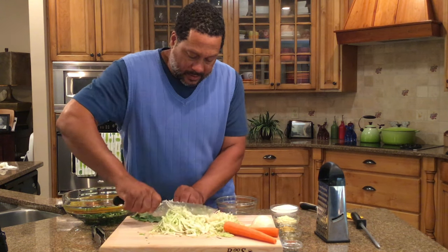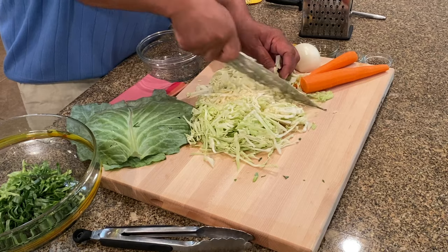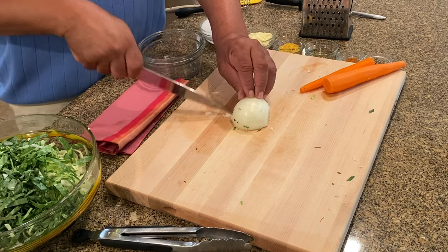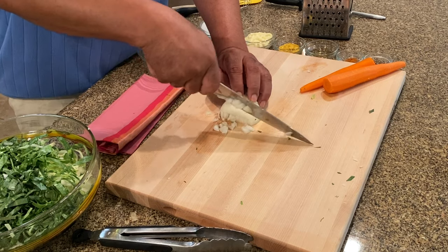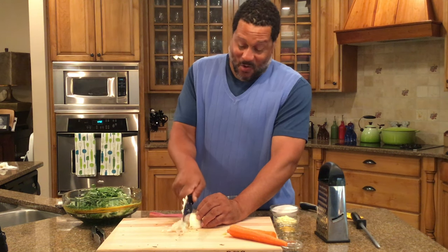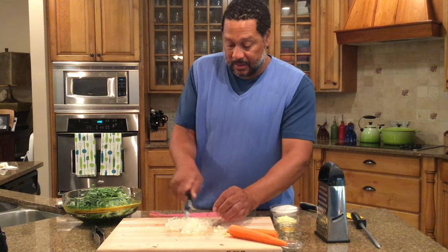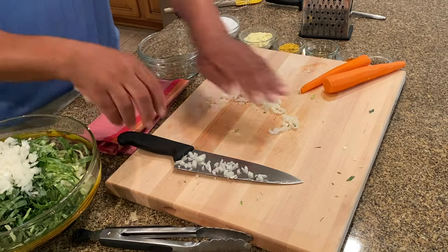I give them a nice little chop across so they're not too long. Here's another big piece of the core — let me give that a rough chop. Now I'm going to take an onion and dice it up. I used about half an onion and half a head of cabbage — it's going in.